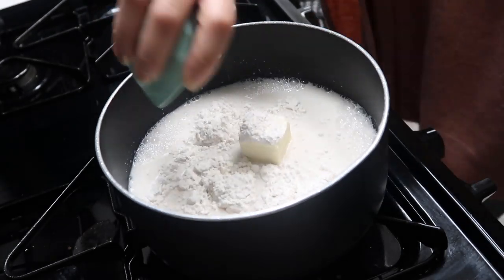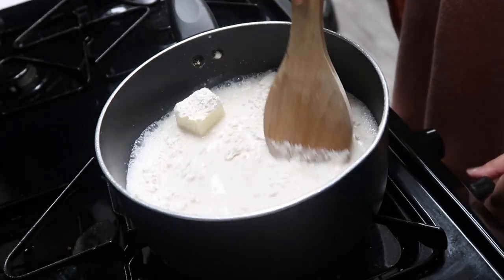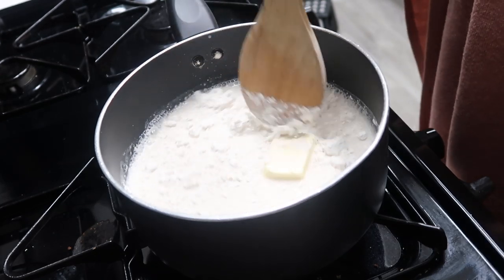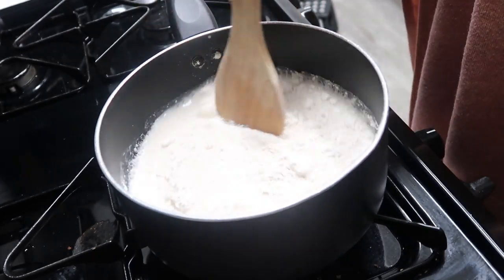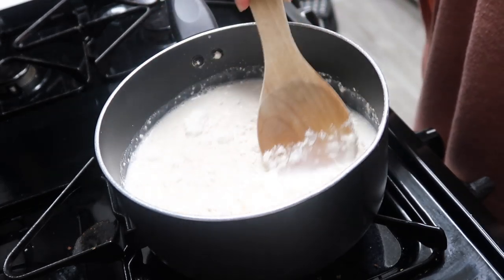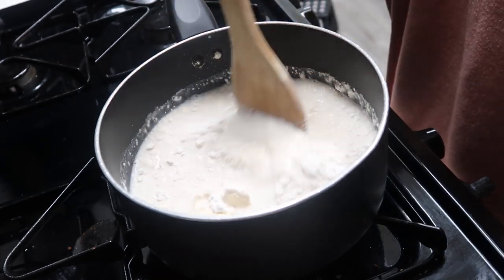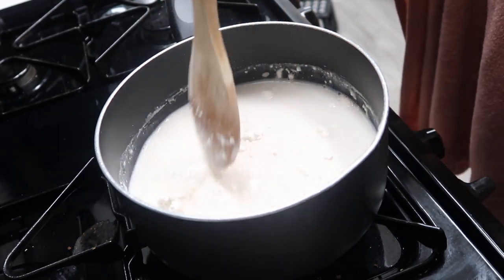Start on medium to medium-low heat and just mix everything together — you want it all nice and melted and blended. I'm using my spoon to break apart the butter to help it melt faster. If you have a whisk, definitely use a whisk to get all the flour chunks out a lot quicker. I don't have a whisk so I'm doing my best with a little wooden spoon.